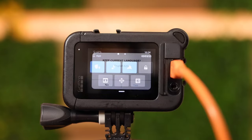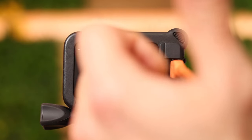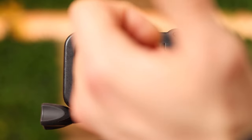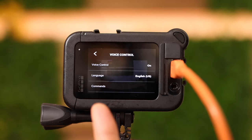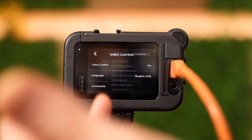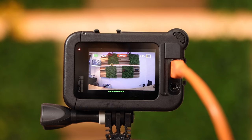Keep current language? Yes. If we swipe now from right to left and go to preferences, swipe down and there's voice control. You can select a different language, or you tap on 'commands' and see what you can tell the GoPro to do. For instance: 'GoPro start recording.' Now it's recording a video.